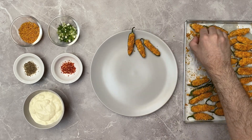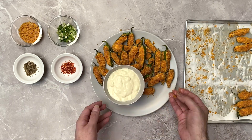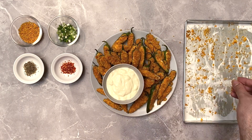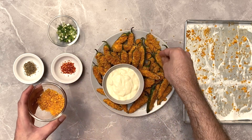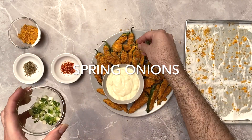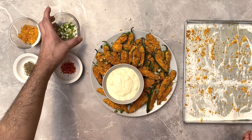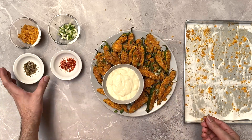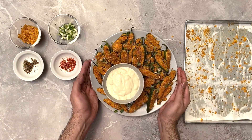Once the jalapeños have been baked, transfer them to your serving plate. Garnish with some of the breadcrumb and Doritos mix, along with the leftover spring onions, some chili flakes, and some oregano. Once done, enjoy them warm — don't they look amazing!